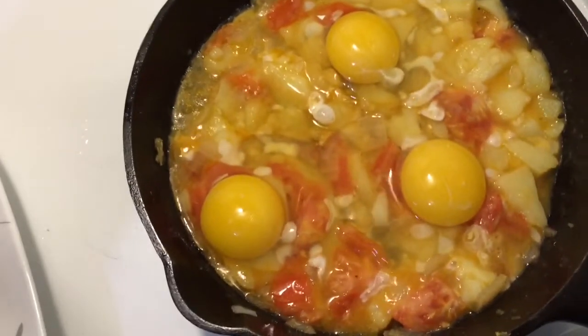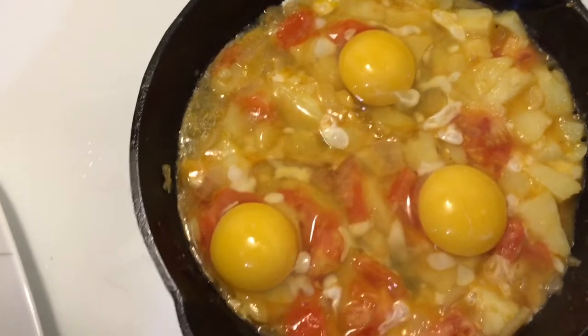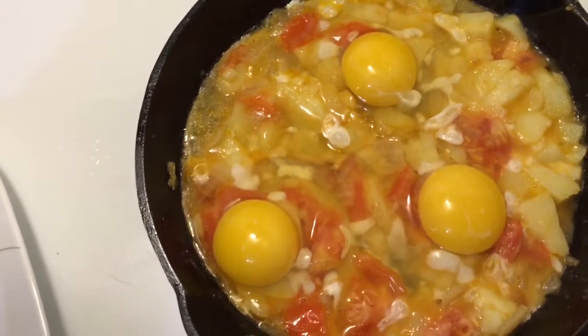As you can see, I got my eggs put in. Give this two to four minutes and it should be done.